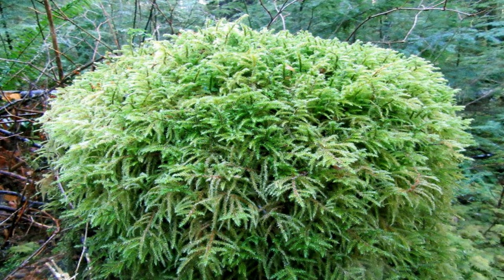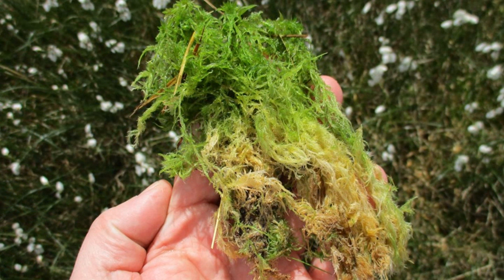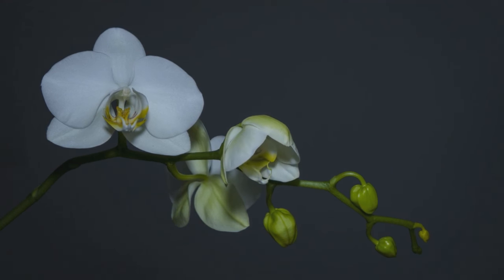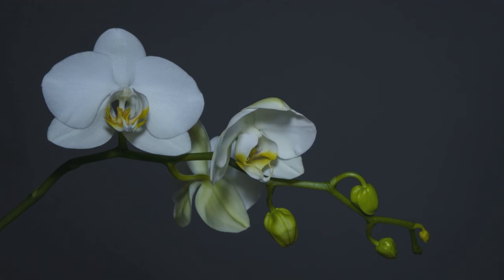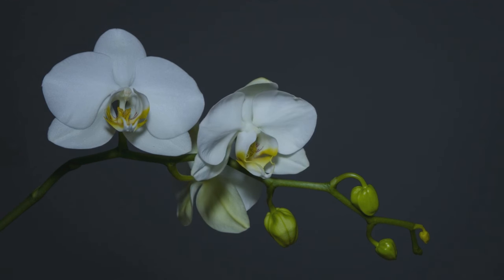Moss is used with orchids — it's a food source and it does a lot of things for the orchid. By putting it with the orchid stem, it actually encourages this growth. As long as the space that you're growing this in is tight and sealed and has some moisture in there, we're going to be able to encourage a node to grow.